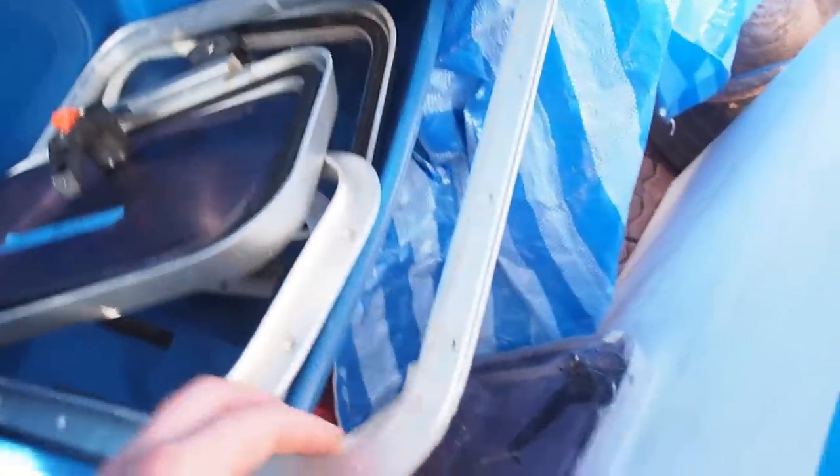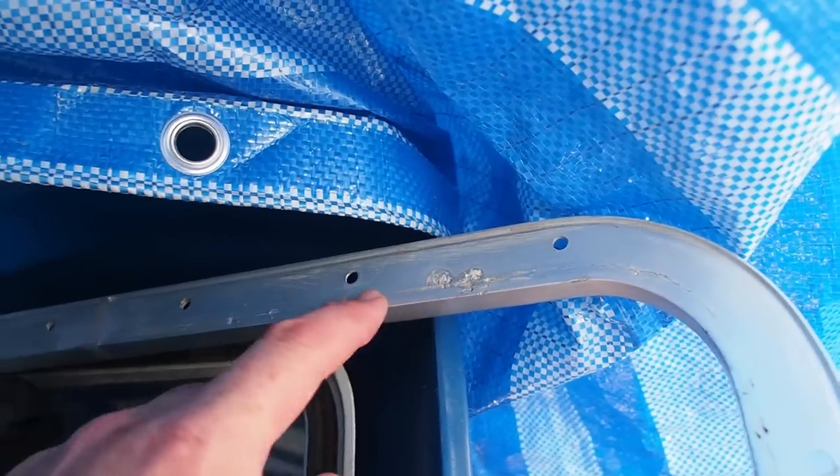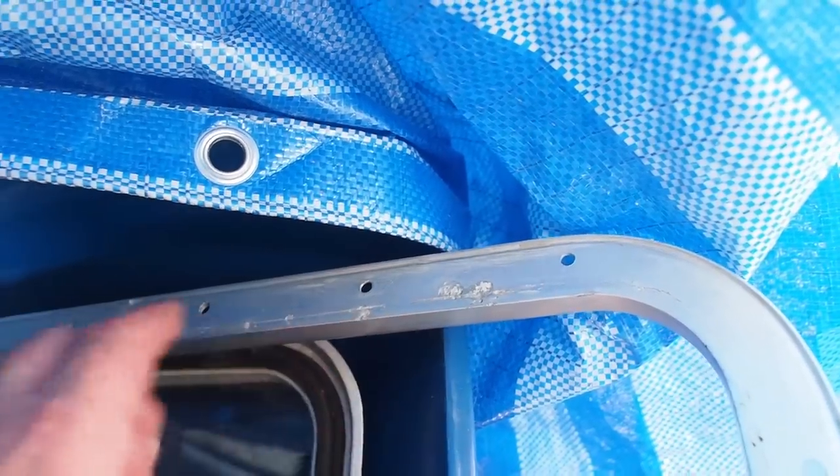Here at the hatches, the problem we have is a little bit of corrosion. I don't think it's anything that the butyl tape can't sort out, but what I'm tempted to do is just use an epoxy glue and lightly apply it here and then sand it back so it fills the cavity.